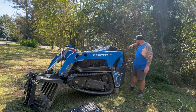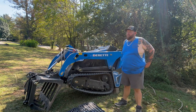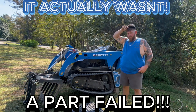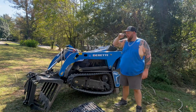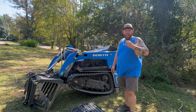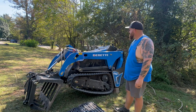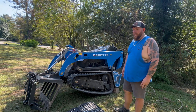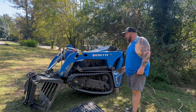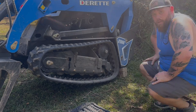Well, I did it guys — 4.2 hours and I popped my first track. Probably my fault. I haven't adjusted them since I got the machine. They did say you need to adjust them periodically for the first couple hours. It was a little loose, but I don't have a grease gun handy — it's in my other trailer. I was trying to be careful, but I did it. So now we're going to do a video on how to put the track back on.